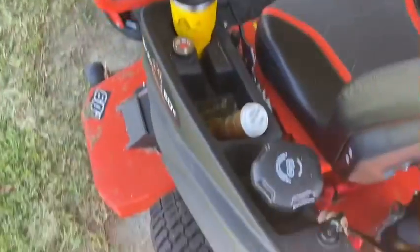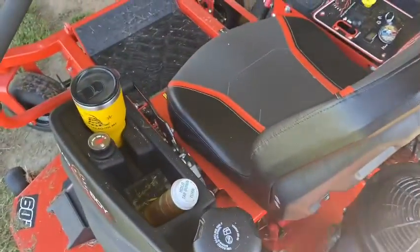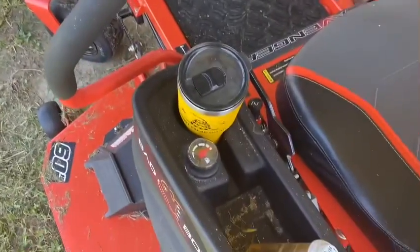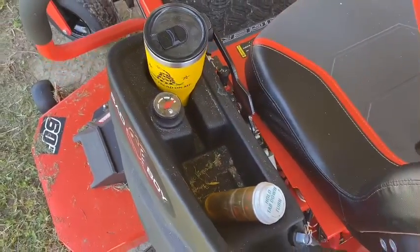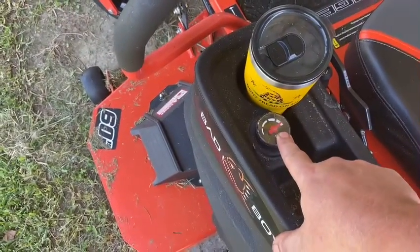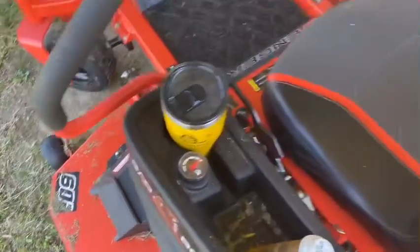It has a larger fuel tank, and it has been ran for several hours. When they sent it to us, they sent it with a full tank of gas, which I thought was cool. As you can see, about four hours of running and the needle ain't hardly moved.